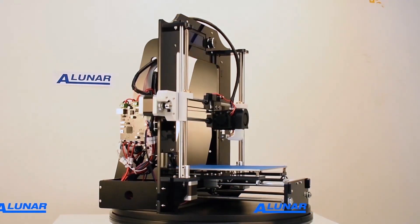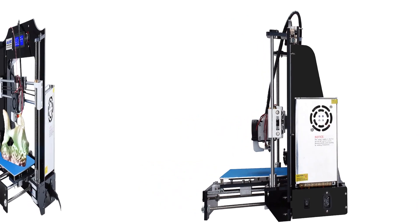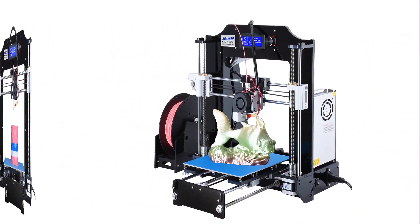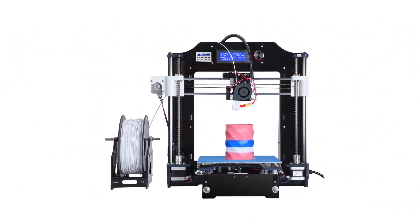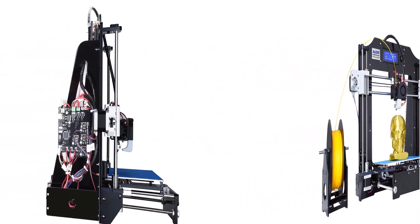The Alunar team is focused on research and development of DIY self-assembly 3D printers, fully assembled 3D printers, and various desktop 3D printers, which are ideal for education, industry, and hobbies involving creative design.